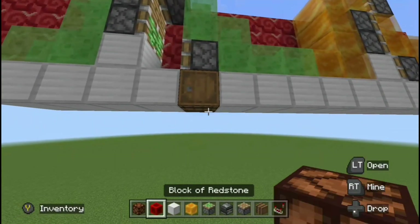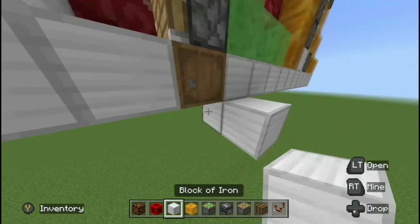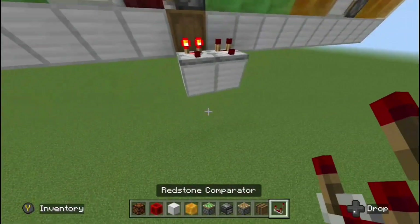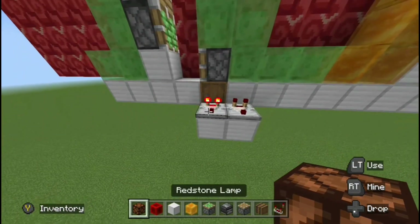Just place a random item in that barrel. You might consider this a weird solution to the problem, but if you just put a comparator facing out from the barrel, now you have a signal and it doesn't interfere with the piston.